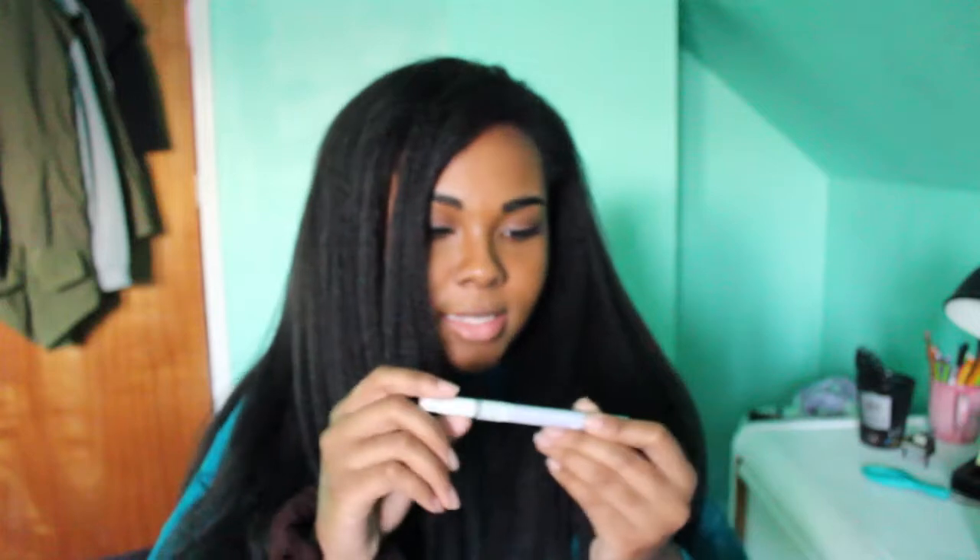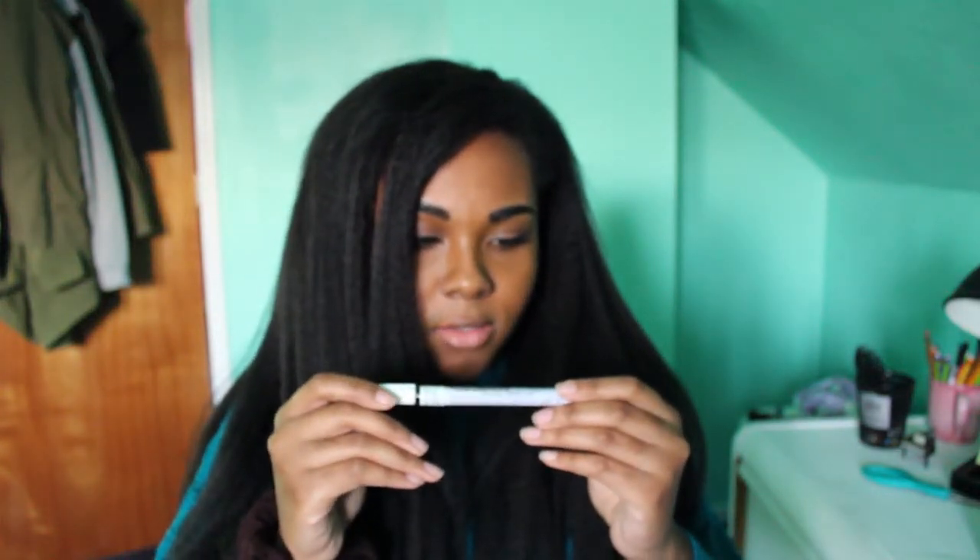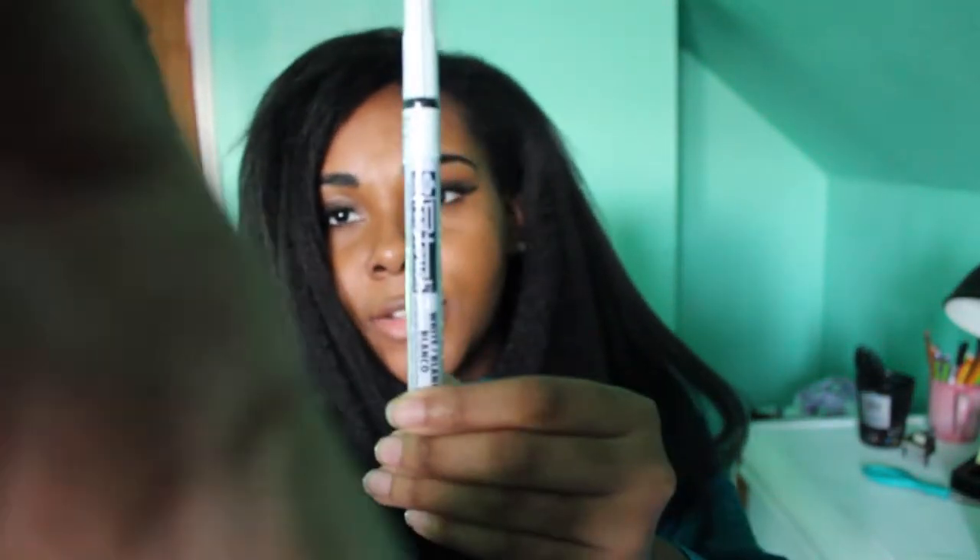The next thing I got was a Sakura Pen-Touch white extra fine, and that is this. It's pretty interesting.